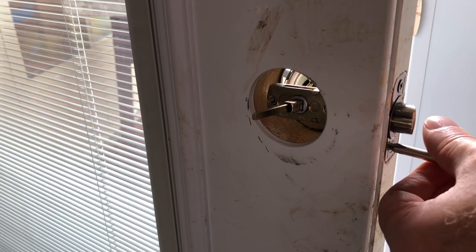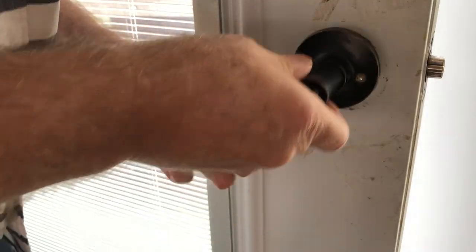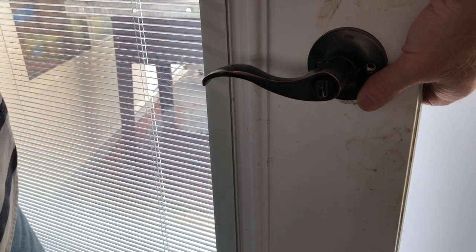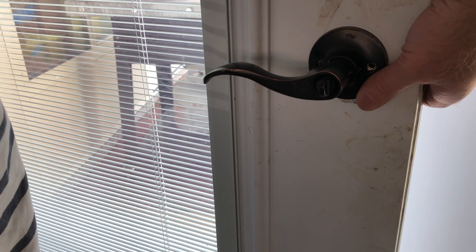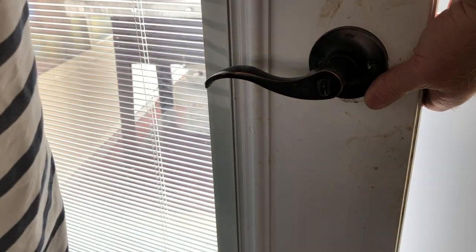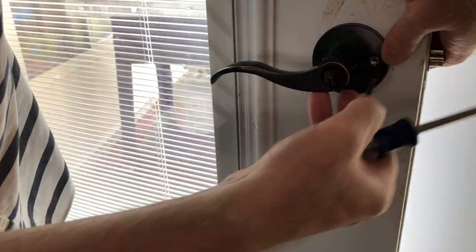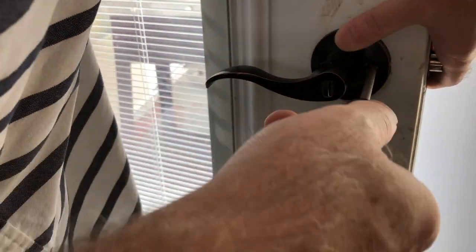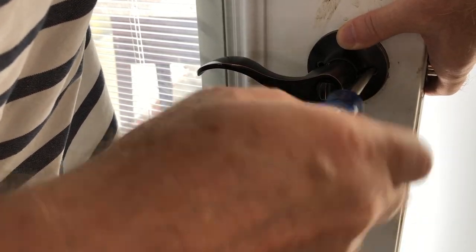I'll speed forward through the video just a little bit here. When you're putting these on, take your time and get the screws aligned. You should be able to feel when the screws start — if there's any resistance in the screw, you haven't got it started straight. You can feel the difference: when it turns freely, it's going in straight. So get those screws in nice and easy.